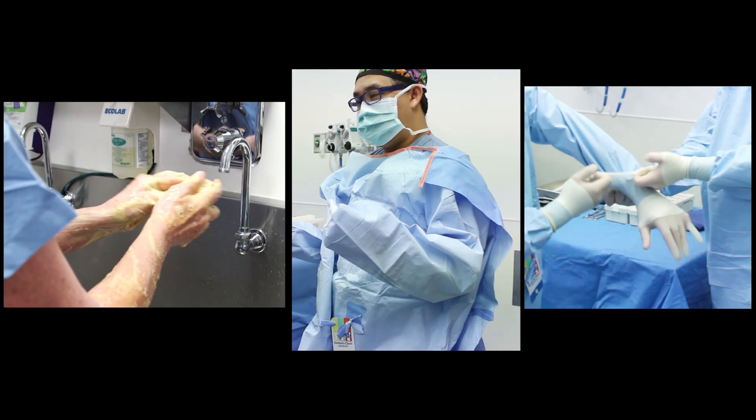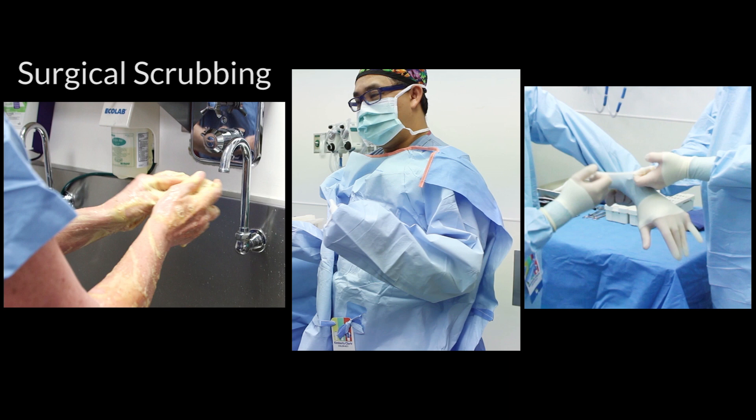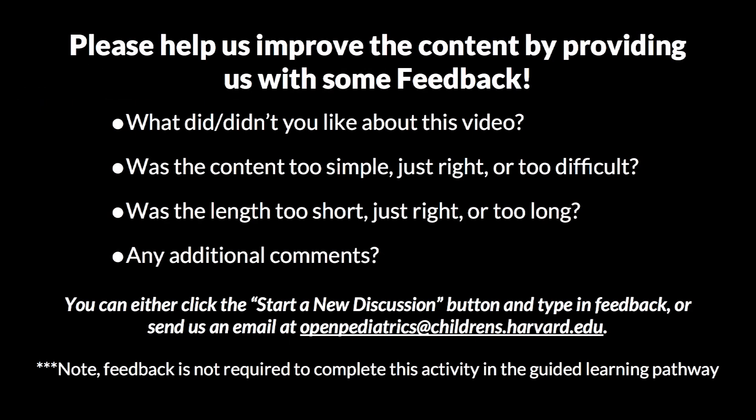It is important to perform surgical scrubbing, gowning, and gloving since sterility significantly affects surgical outcome. This is a very important technique that must be learned by all members of the surgical team. Please help us improve the content by providing us with some feedback.